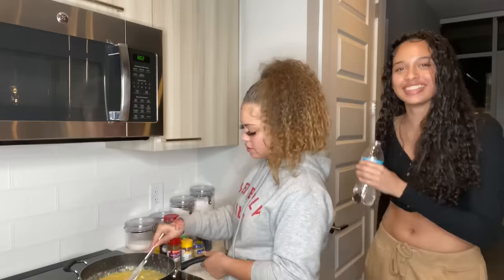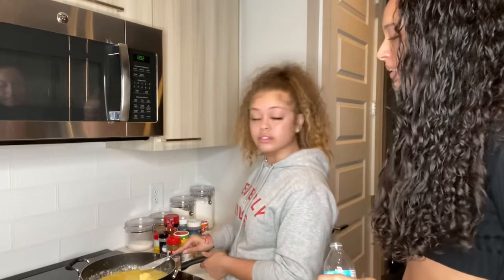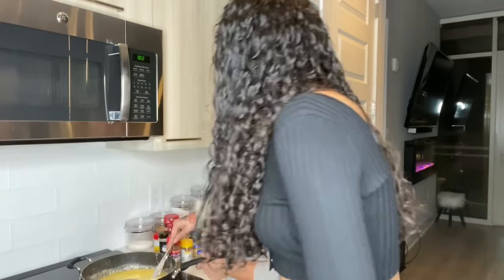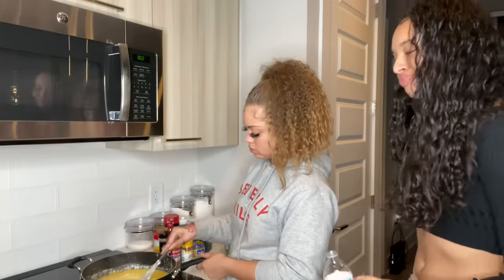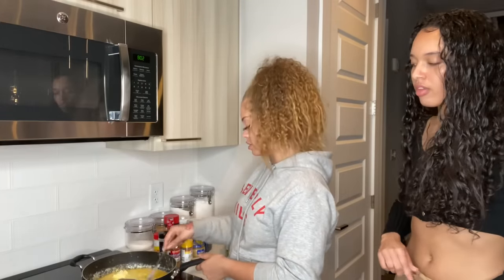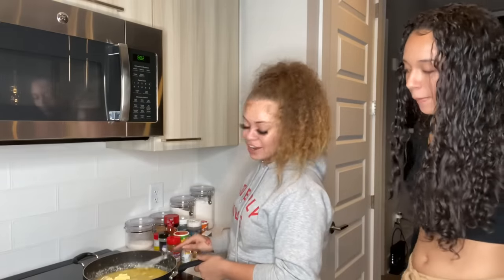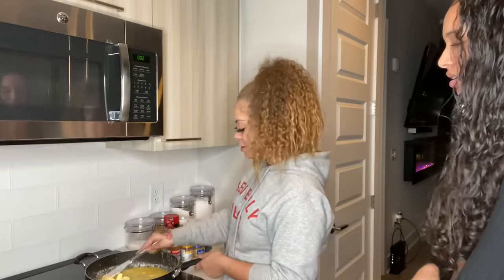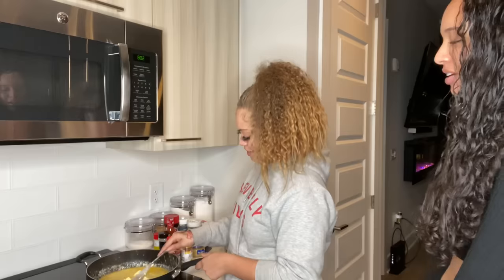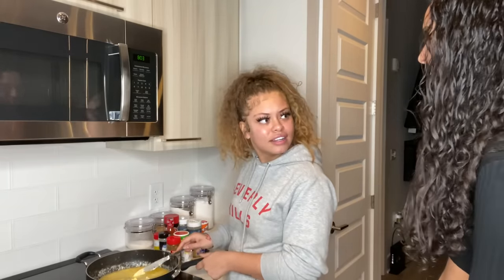Maybe that's enough butter now? We didn't have butter sticks — we ain't have no sticks of butter. Butter makes it taste better, you know that? That's funny — everybody was laughing because it was in the background of my picture on the TV and you could see it.